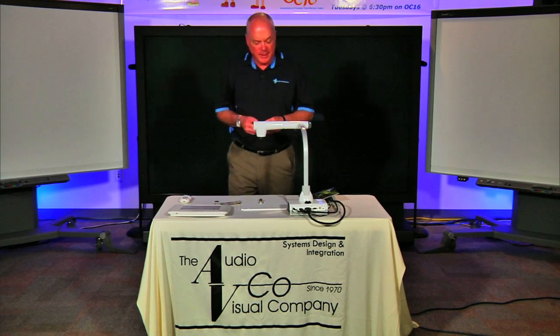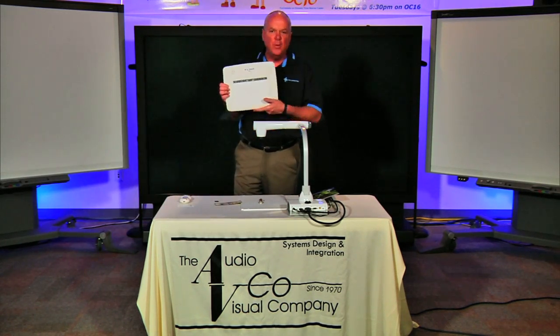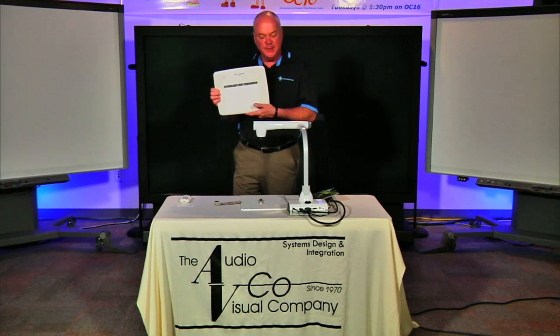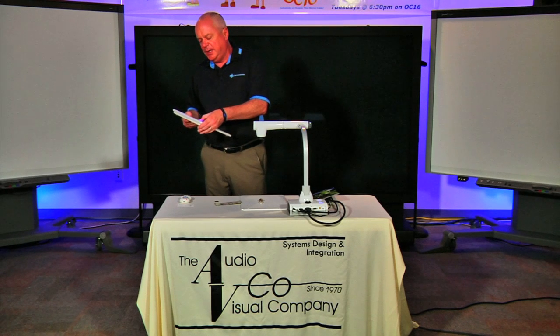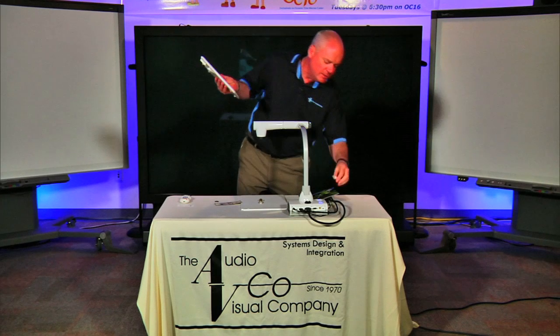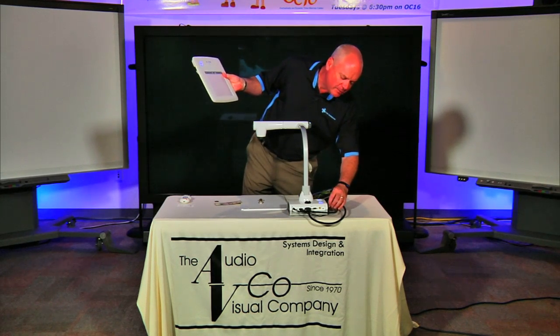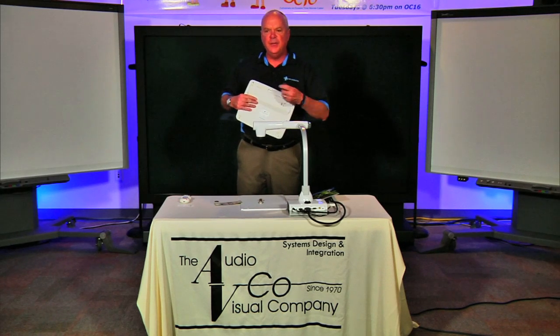With our TT12 camera, we also sell a separate accessory — it's our ELMO CRA1 wireless slate. Basically what this does, it allows the instructor to plug this into our TT12 camera with this little USB dongle. They take this and plug it into the USB slot in the side of the ELMO. What you're going to see on the ELMO screen is a little interactive menu pop up.